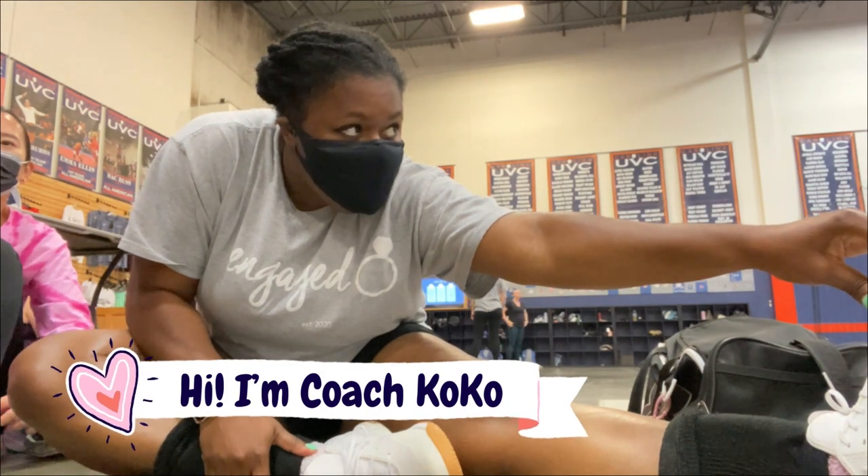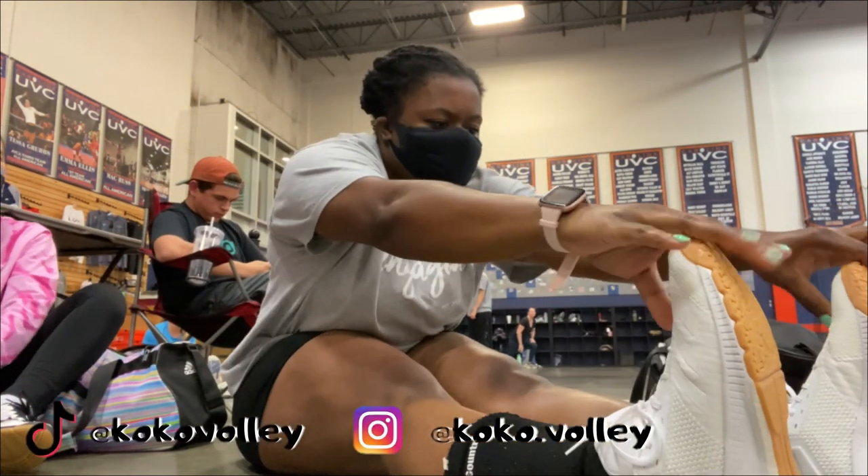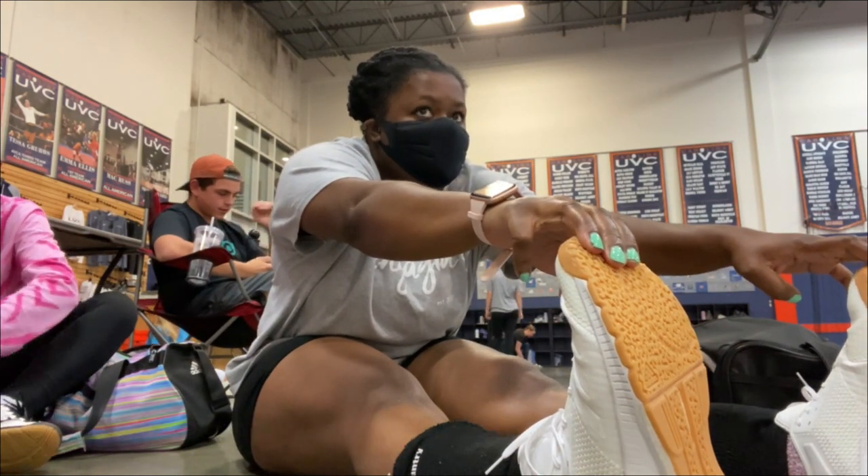Hey, what's up you guys, welcome back to my channel. My name is Coach Coco and I love volleyball so much. My channel is filled with tips, tricks, hacks, and anything you could ever need to know about volleyball.